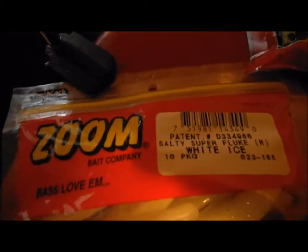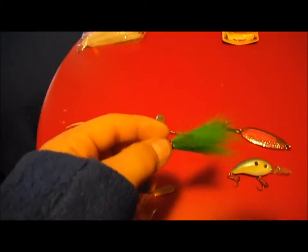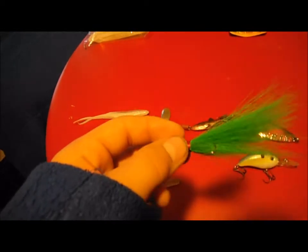First up is the Salty Super Fluke, five-inch white ice color. And then next one is a hair jig that I made, with a two-and-a-half inch grub.